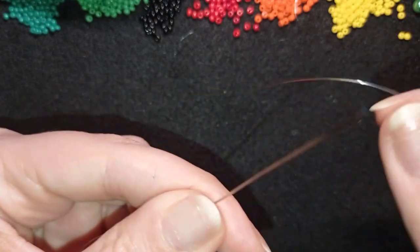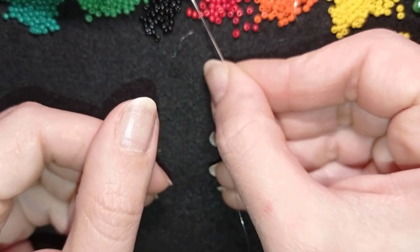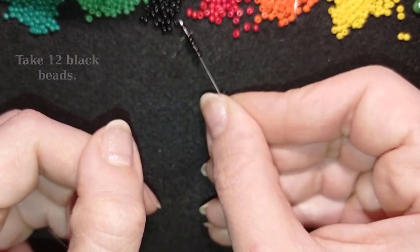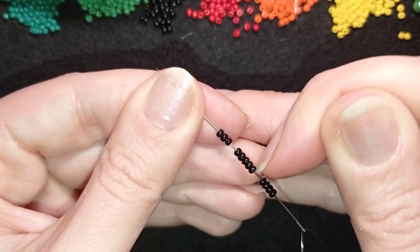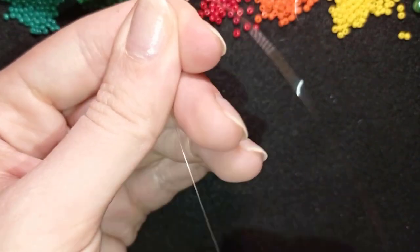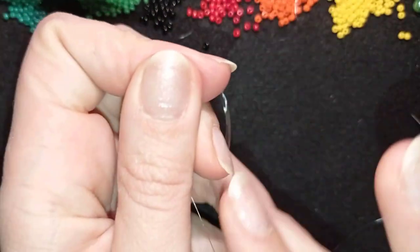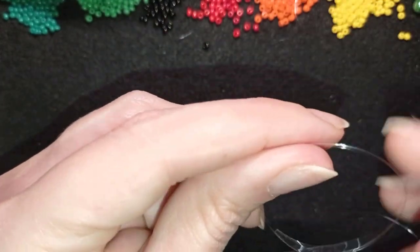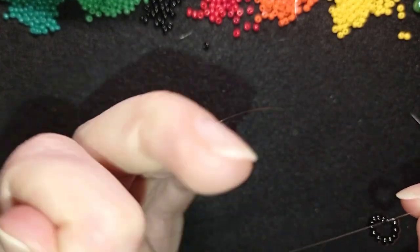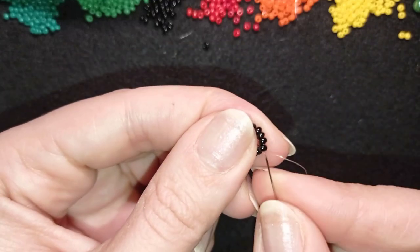For the smaller flower, about two feet of thread or 60 centimeters will be enough. I'll start it the same way as before — take 12 black beads, slide them down almost to the end of my thread, make a knot by making a loop and going twice through it, and pull really gently to be sure the thread is between those two beads.